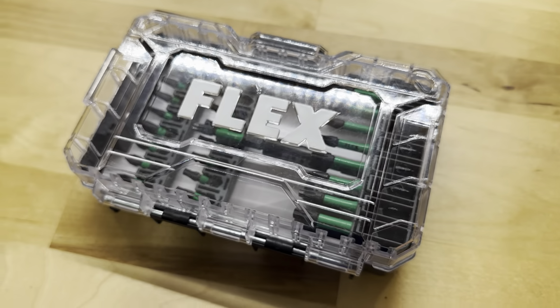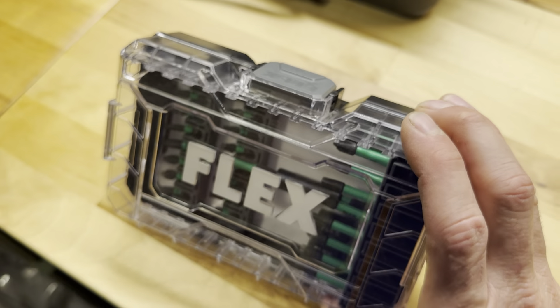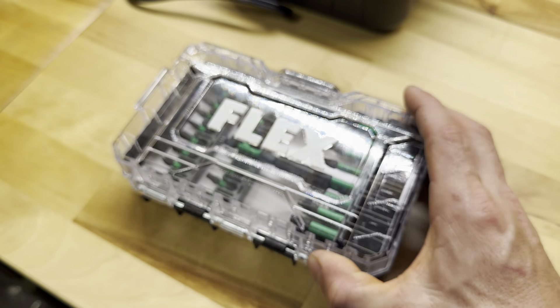But that's it for my Flex bits. I've enjoyed them and I've used them a lot. I think it's a product that I'll use on any home improvement project.